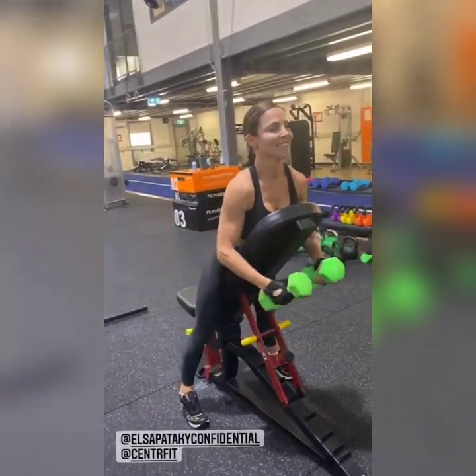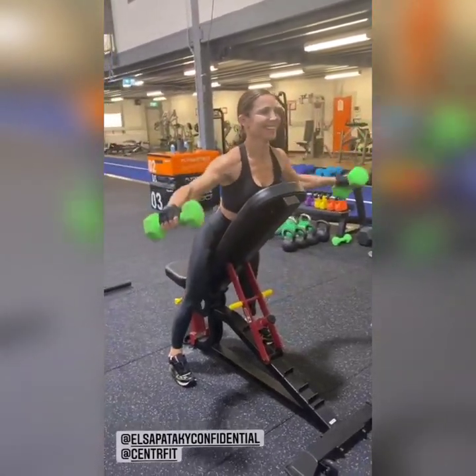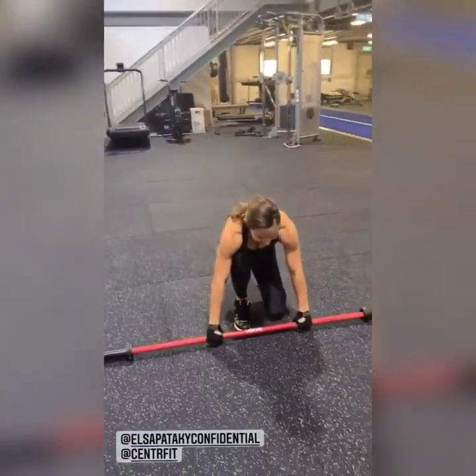There is a new big dog in town. Drop it, drop it — let's go, upright rows! Let's go, you're here, you're here, there you go.